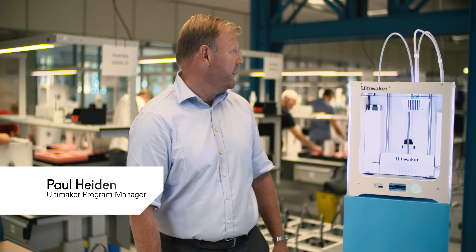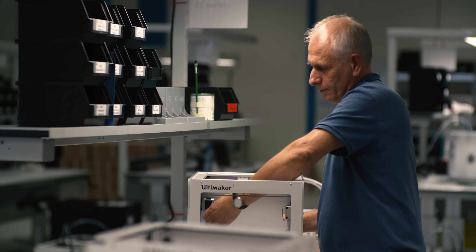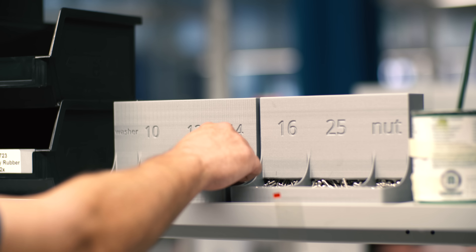We're currently at the premises Solbommel where we assemble the Ultimaker 3. We're assembling here for the European market and the rest of the world.